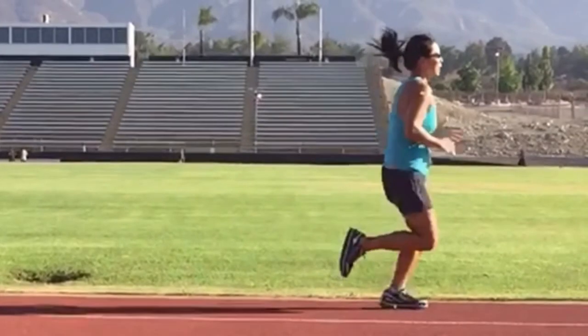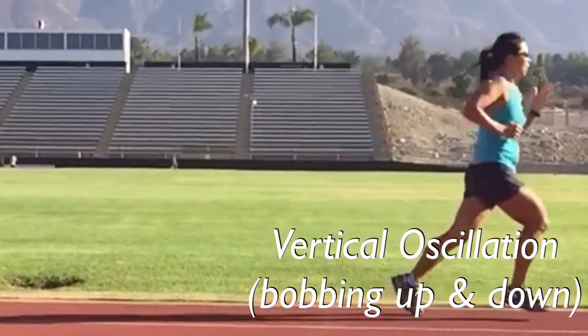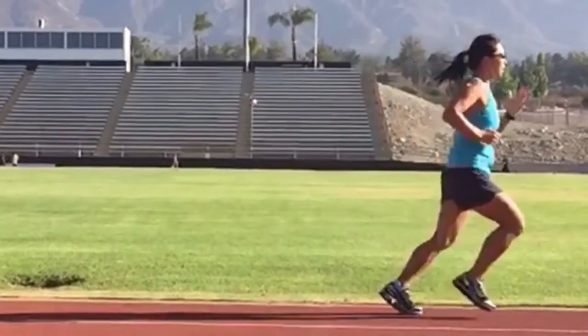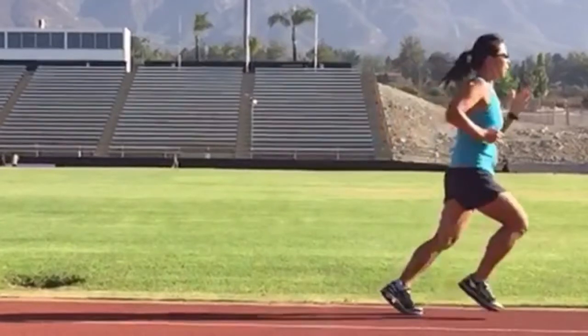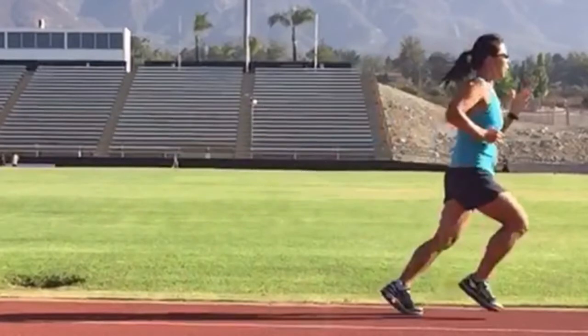The last thing I like to look at is oscillating or bobbing up and down. She doesn't do very much oscillation, so she's a very smooth runner. Overall, her stride is really good. She would be helped by bringing her feet closer under her center of mass, relieving some of her dorsiflexion or toe lift, and working on core strength and hip strength would improve her torso twist. With those adjustments, she'll become a better runner.